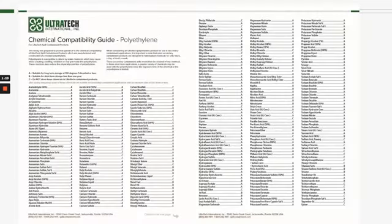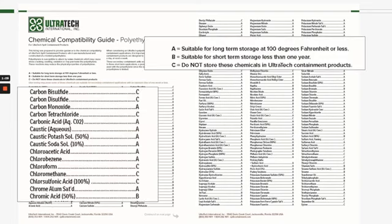Here's our chemical compatibility guide for polyethylene. You can see there's a number of different chemicals that you can check to see if they are compatible with our standard spill decks. A closer look shows that each chemical has a rating of A, B, or C. A is suitable for long-term storage, B is suitable for short-term storage, and C is not recommended for use with Ultratech spill containment products.